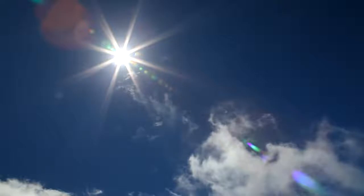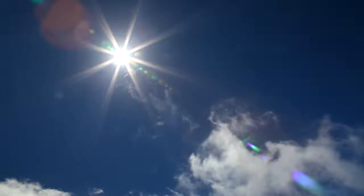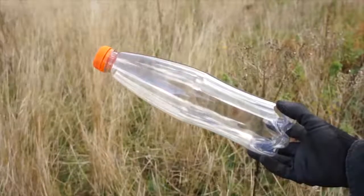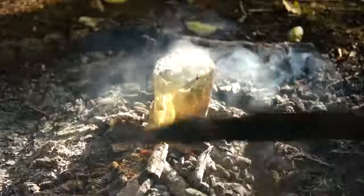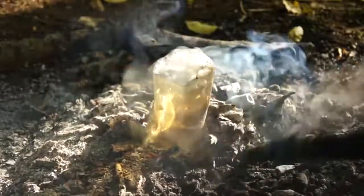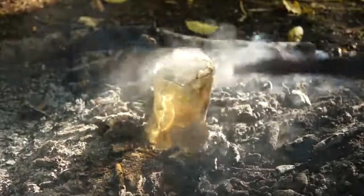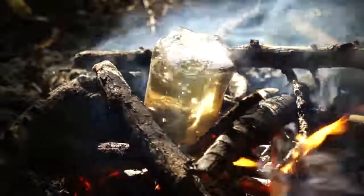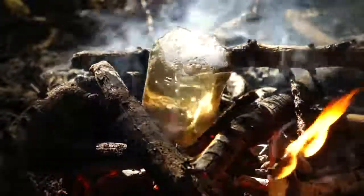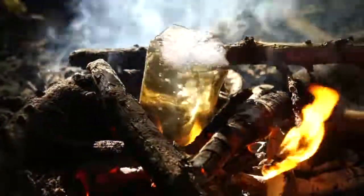If you're on the brink of dehydration and in need of some clean, safe drinking water, but all you have on you is a mere plastic bottle, then worry not, because you can still boil and purify water over the fire in just a mere plastic bottle. The plastic can withstand the intense heat of the fire without melting or deforming, so long as there is water inside to keep the bottle firm.